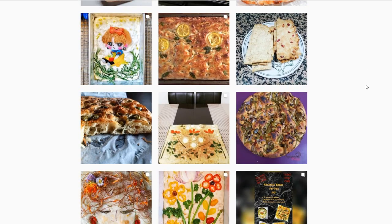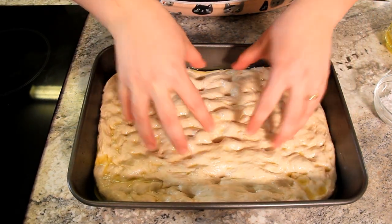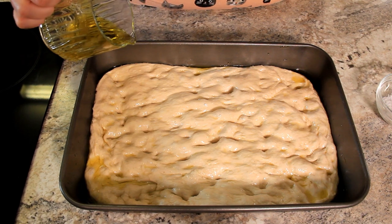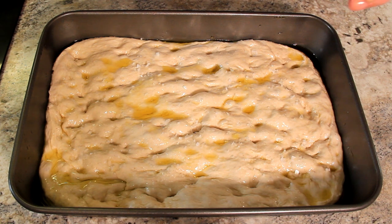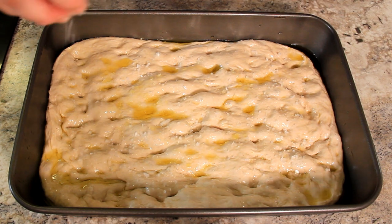We're keeping our focaccia fairly simple today — just a sprinkling of salt. But you can really go wild and let your creativity fly free. I'm sure you've all seen on Instagram those beautiful focaccias with gorgeous arrangements of flowers using different fruits, vegetables, whatever you'd like to use. Feel free to give that a go. Now that our oven's preheated, make sure you've got those really good dimples in there. You can see how it's really nicely spread and filled the pan. I'm going to give it a little bit more olive oil — just a little drizzle so it doesn't dry out — and then some flaky sea salt on top. You can use rosemary, olives, lemon zest — it's really up to you.